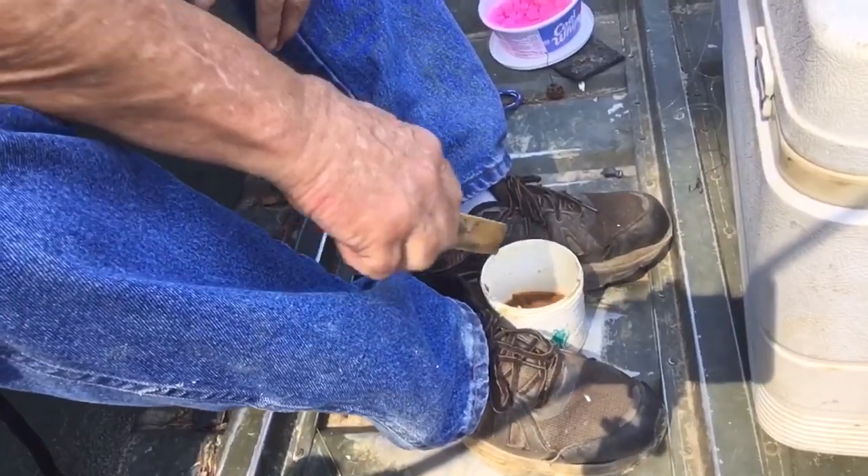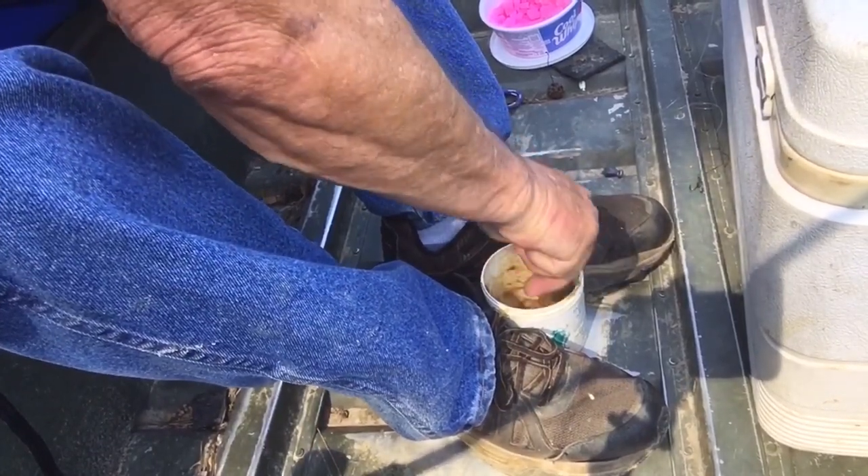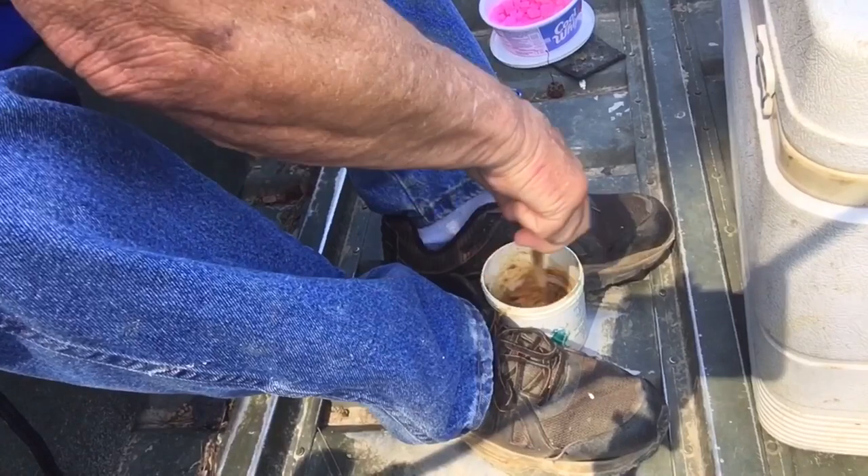I'm fishing with this old punch bait and I'm fixing to show you how I bait up my hook. I put this old tub between my feet and stir this old bait up a little bit. There's just a little bit left in this can.